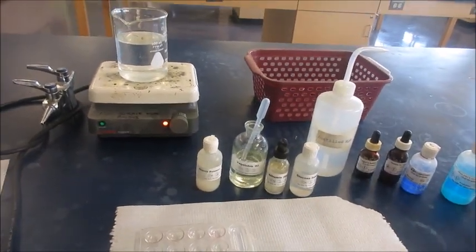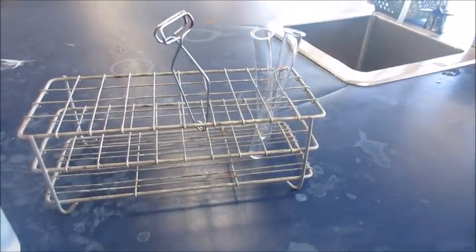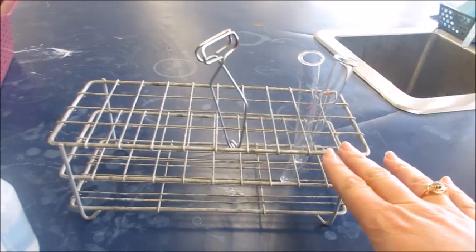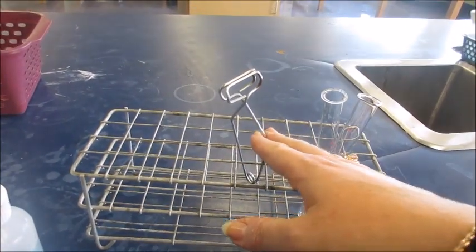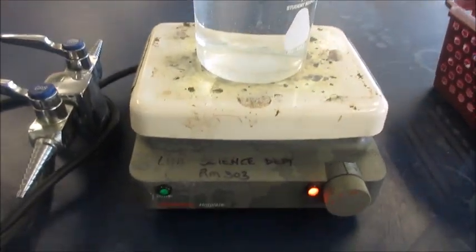In today's nutrients lab, you'll need the following: a spot plate, two test tubes, a test tube rack, and test tube tongs. You will need a beaker and a hot plate.